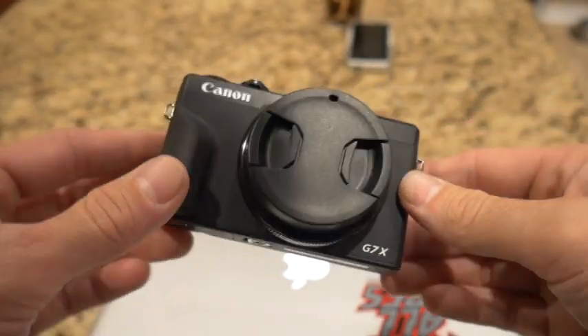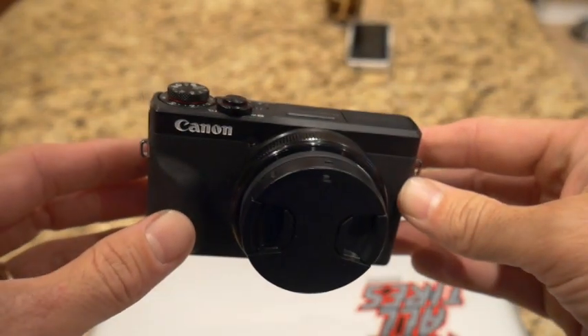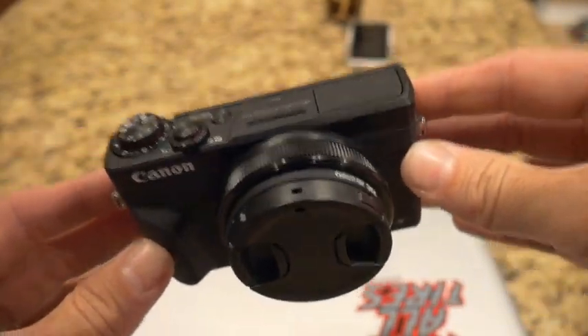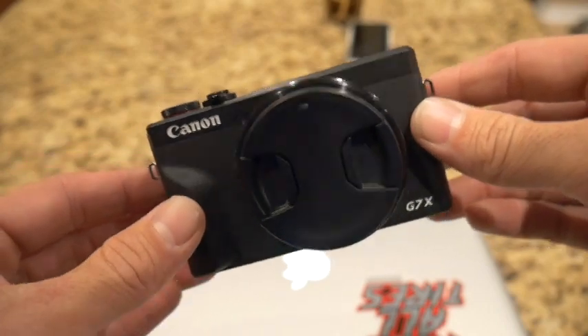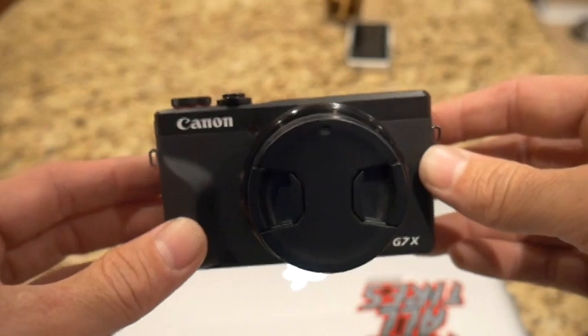What's going on guys? So if you are a Canon G7X Mark III owner, this video is for you. I'm going to show you how to update the firmware to help you out with that autofocus. This thing just totally lacks autofocus, so the firmware that just came out yesterday is supposed to greatly improve that.